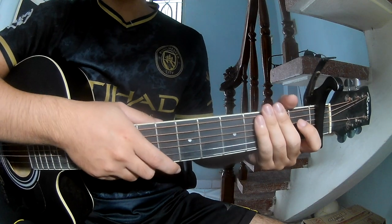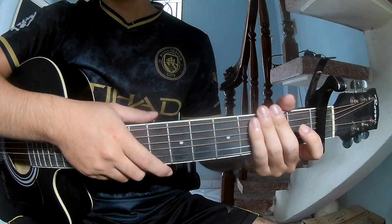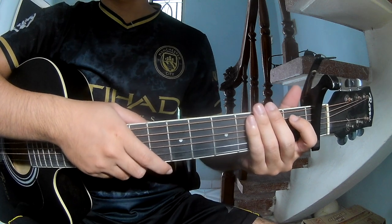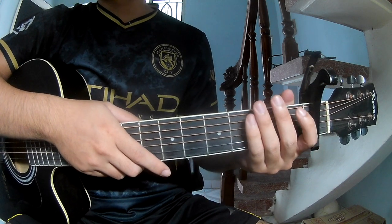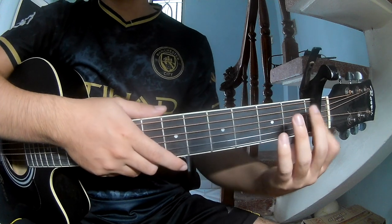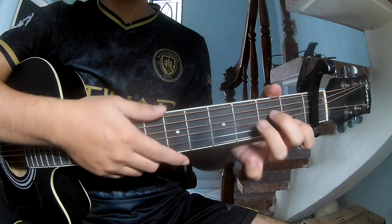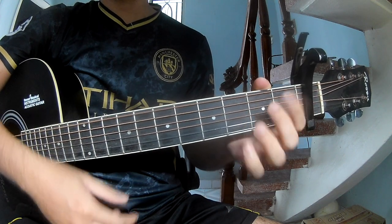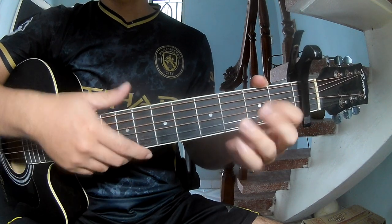Hi everyone, today we'll show how to play Tell Vegas by Johnny Orlando. You can find the full chord chart in the description and use the capo in the program. The chords are C, G, Em, and D.